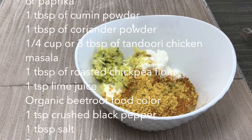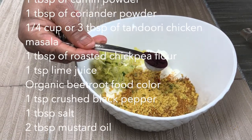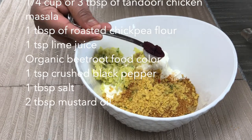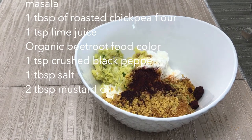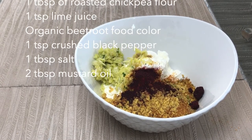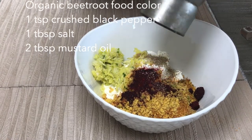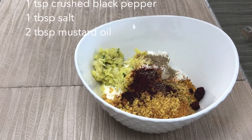Juice of half a lime. If you want to add any kind of food coloring you can, but I prefer not to add any artificial food color. This is an organic vegetable food color which I have made at home — I took two beetroots, grated them, sun-dried them, and once completely dried I made a powder out of it and store it in an airtight container.